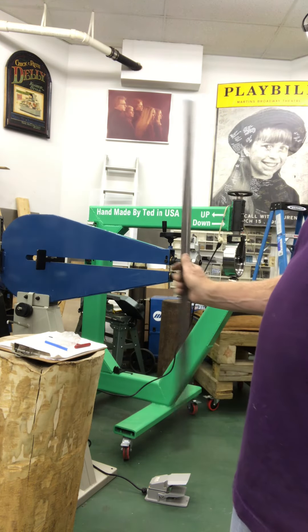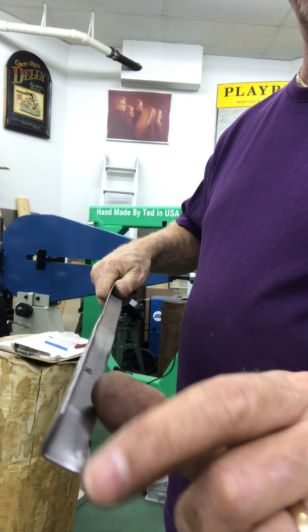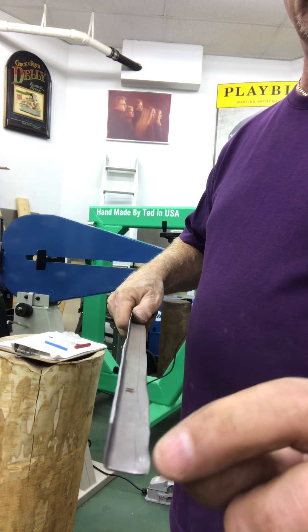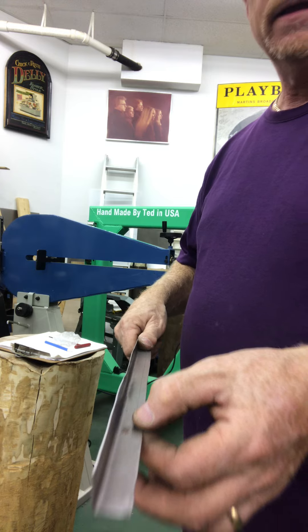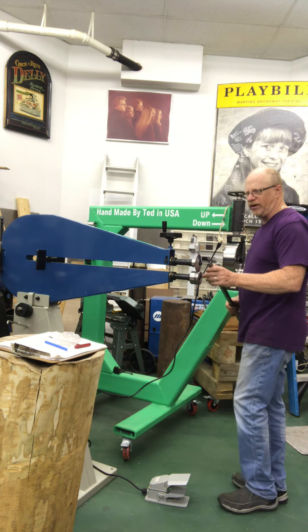This machine here is a bead roller. I used a brake to make the angle, but now I need to bend this in a little bit. I'm gonna make a lip on here to fold this over, and this bead roller is what I'm gonna do that with.